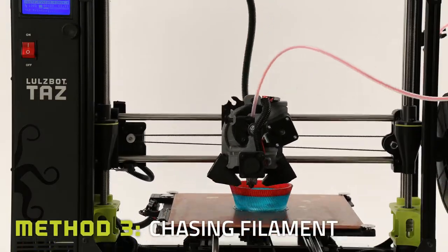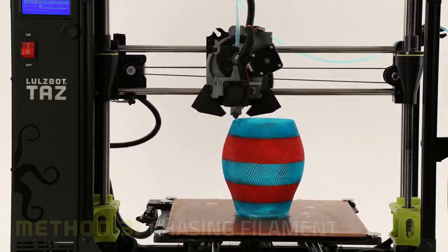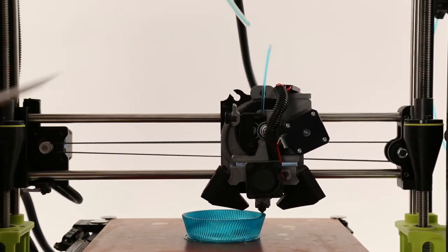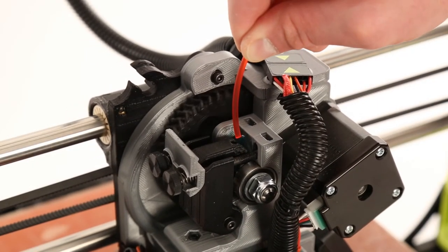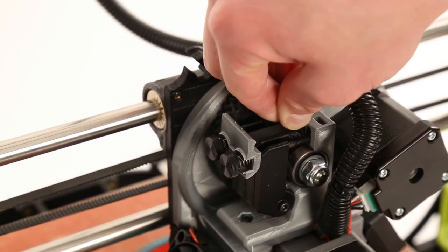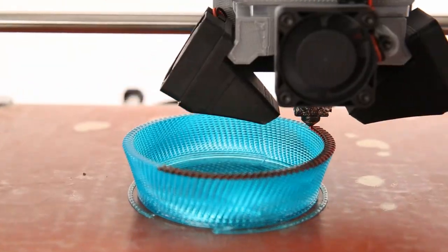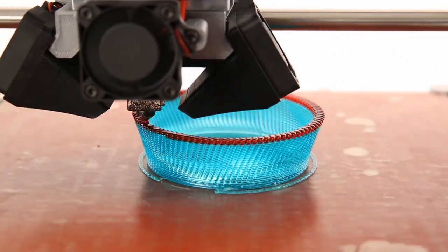Finally, you can hot-swap on the fly by chasing one piece of filament with another of the same polymer. This works especially well on the Mohr extruder toolhead. Simply cut the first filament while printing, and follow it into the hobbing with the second filament. The trick is to apply enough pressure to force the remaining filament into the extruder, but not so much that it causes deflection or skipped steps. This method can be difficult, so we recommend perfecting the technique before trying it on larger prints.